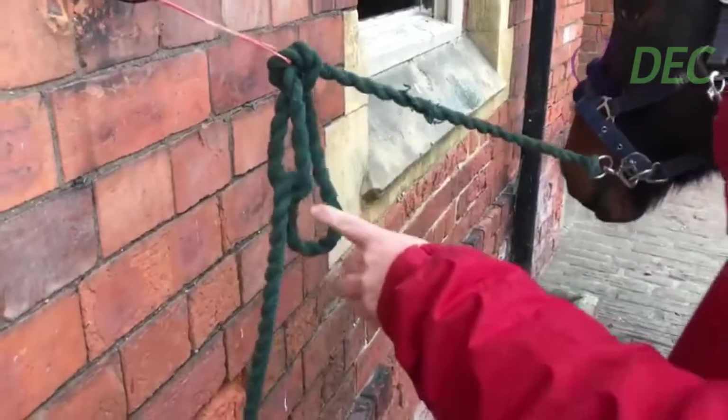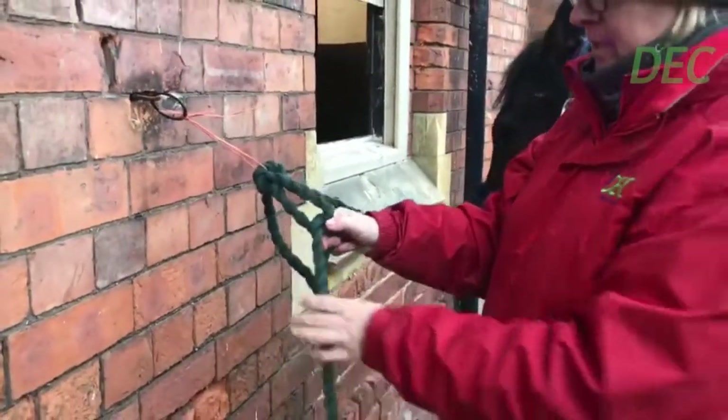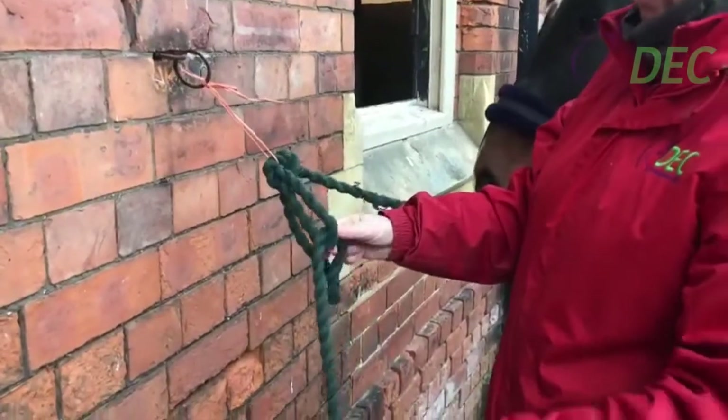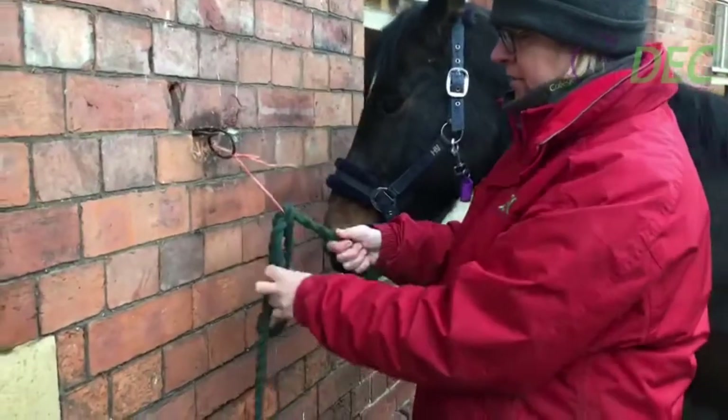So it is a quick release knot. However, ponies are quite good at chewing lead ropes, so we put the end through. Now some people do a lot fancier knots, but this is a basic quick release knot.